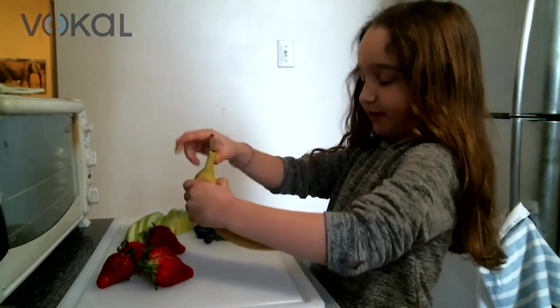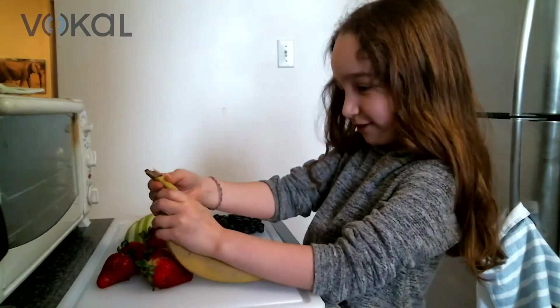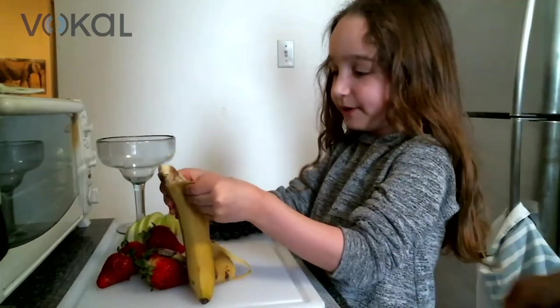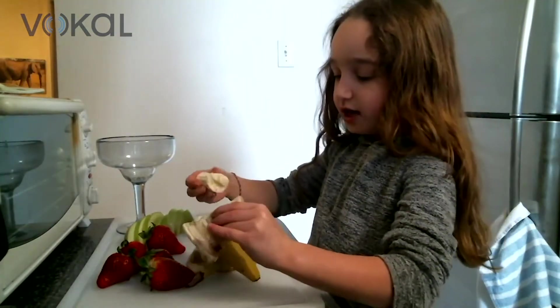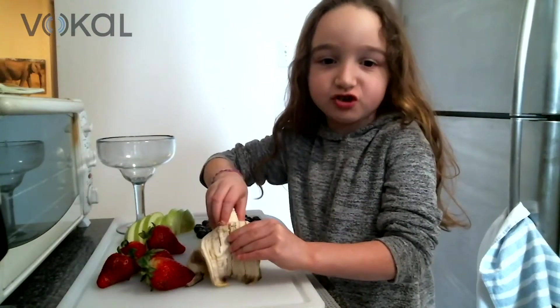We're gonna peel the banana. Thanks — broke the banana, but it doesn't really matter because I have to peel it anyway. We're gonna use the banana for some sweetness, and you can also use it because it's sticky so you can stick it on the end of the jar.